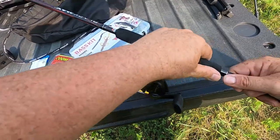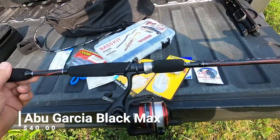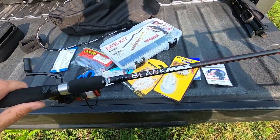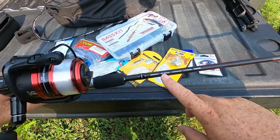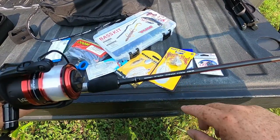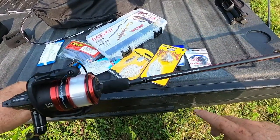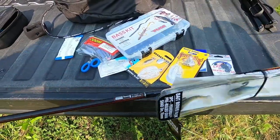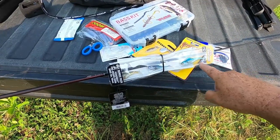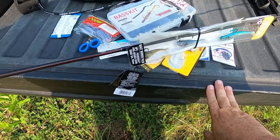This is a brand new Abu Garcia Black Max — what they're currently selling at Walmart. It's the 2021 version, a 6'6" medium action rod that throws baits from a quarter ounce up to 5/8 oz on 6 to 12 pound test line. It actually comes with monofilament line on it — probably 8 to 10 pound, I'm guessing. It was $40, so if you're looking to get started, it also comes with three different Berkley PowerBait swim baits, which is pretty sweet. We'll definitely try throwing those.